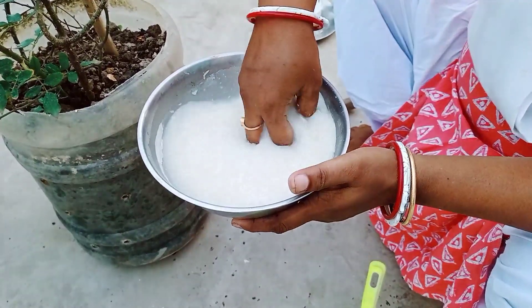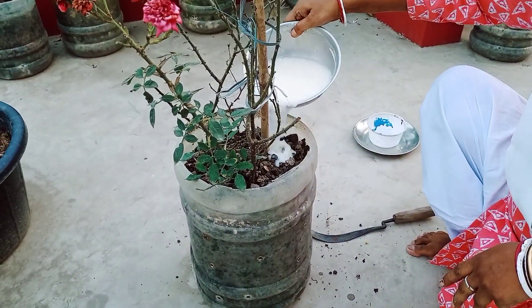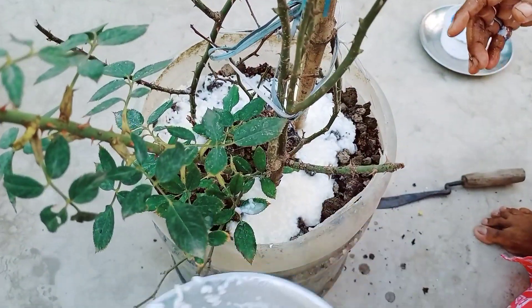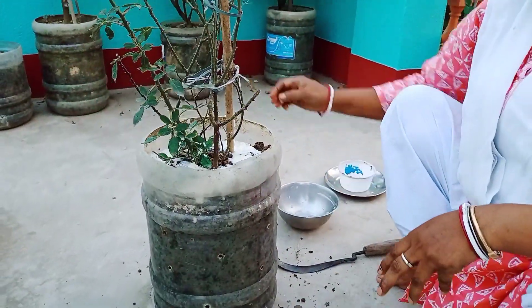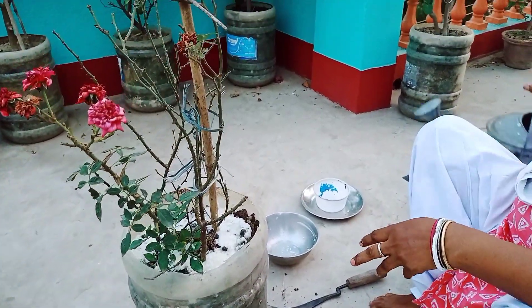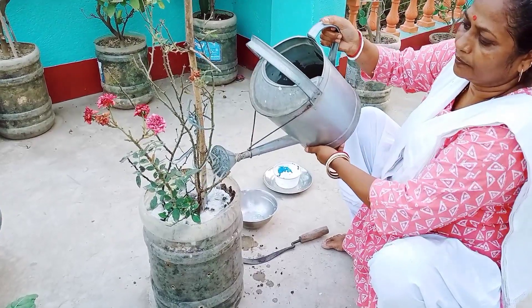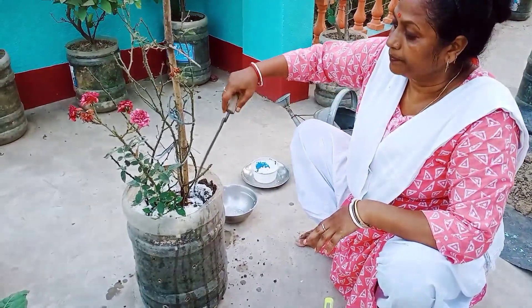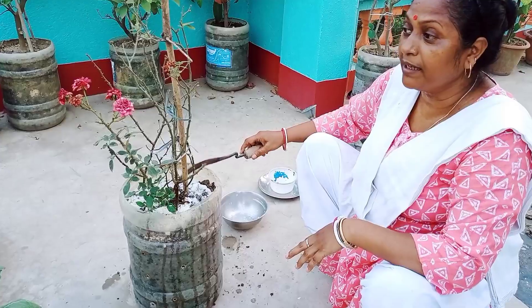I am going to give it a little bit of water. I've been doing this for my own work and I've been doing this for a while.